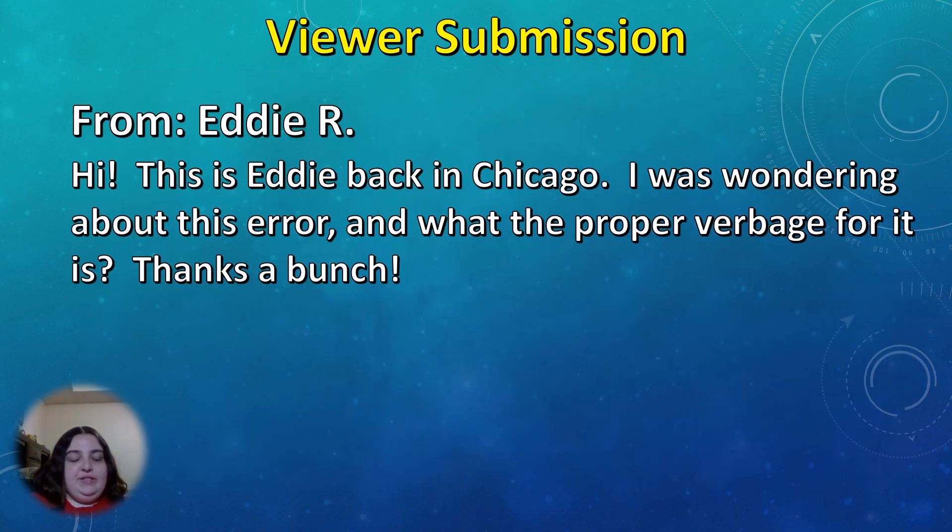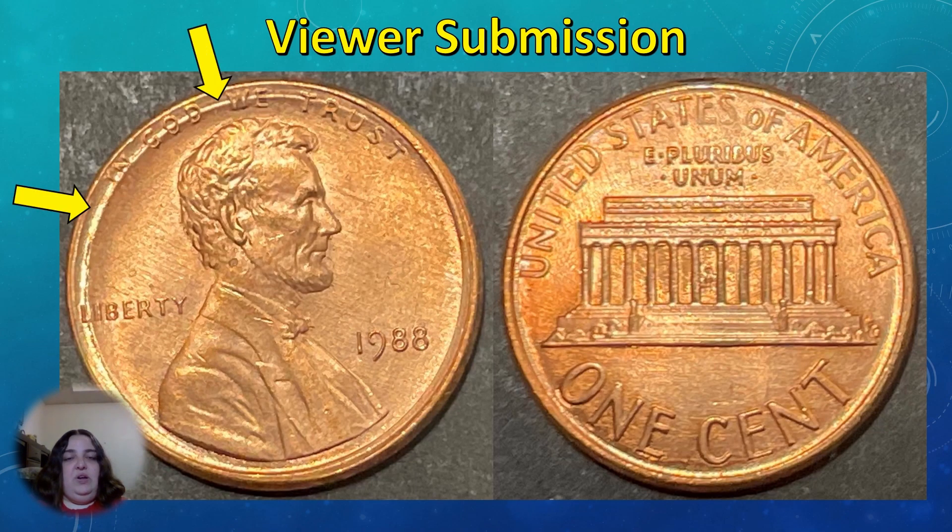We're down to the last viewer submission. This one is from Eddie R. He says: Hi, this is Eddie back in Chicago. I was wondering about this error and what the proper verbiage for it is. The coin that Eddie submitted is this 1988 Lincoln Memorial cent, and I'm assuming the possible error he's referring to is the ring that you can see near the rim.